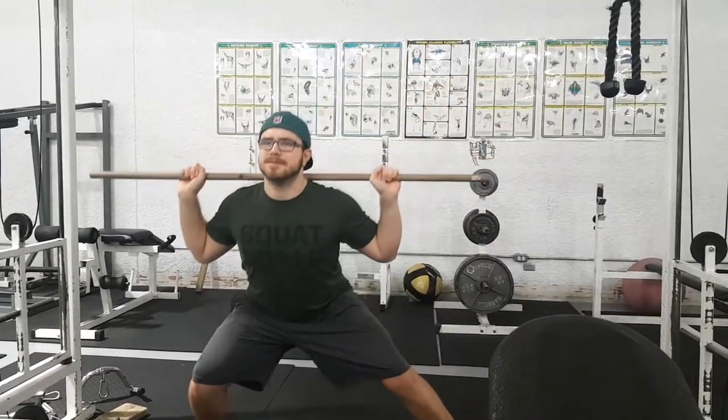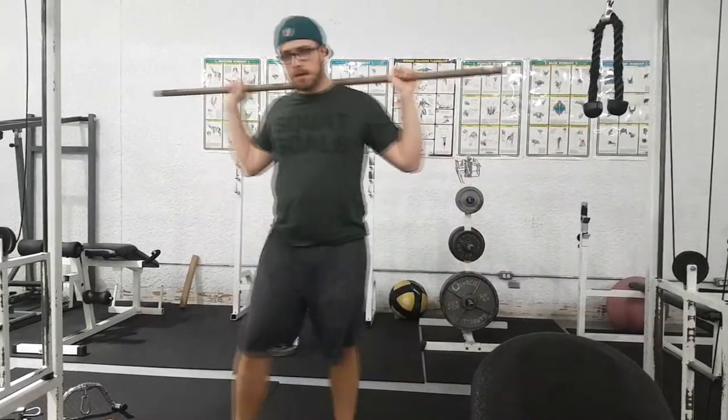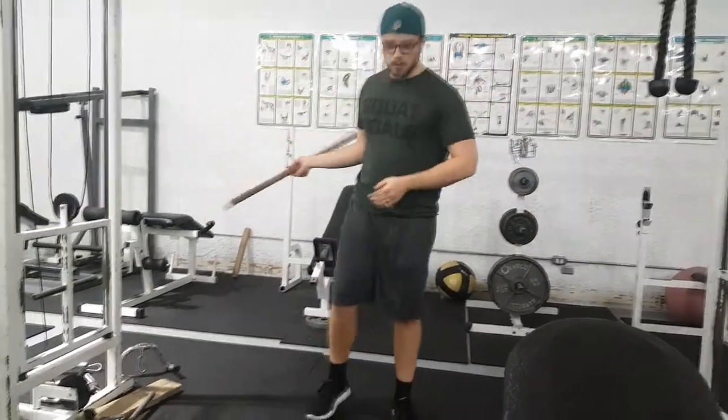When you tip forward you end up top-heavy, shooting your hips out backwards. You're still getting low, but you're not bending your knees and challenging your leg muscles — you're just letting your upper body and hips do the work. That's something we're trying to avoid; we're trying to isolate our legs.